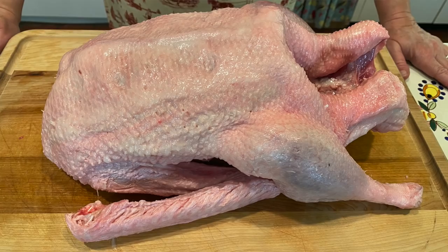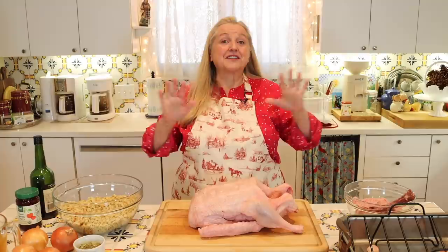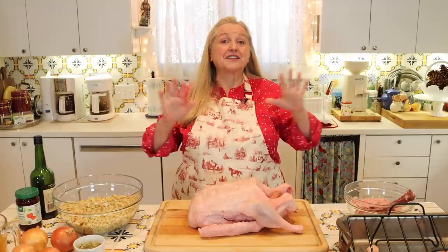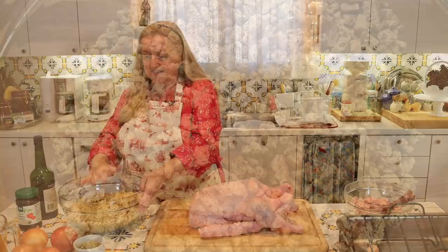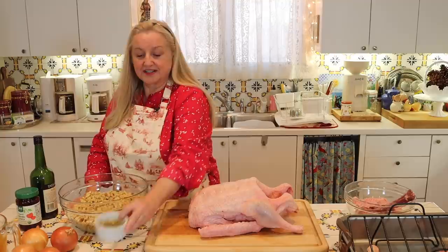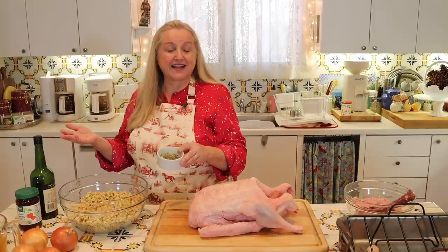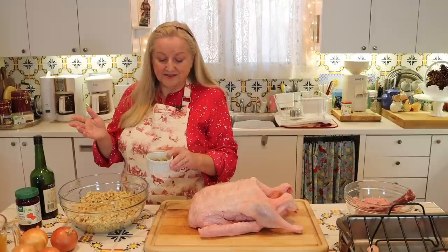Now that our goose is prepped, we're going to make the stuffing. In A Christmas Carol by Charles Dickens, Mrs. Cratchit stuffs her goose with a sage and onion stuffing, which has a very long history in England — it was popular with Queen Elizabeth I in the 1500s, and A Christmas Carol is set in Victorian England in the 1800s. What I've got here is about nine or ten cups of stale bread cubes. You can use any stale bread. Next, you'll need some sage seasoning — dried sage, or something like Bell's poultry seasoning will work fine.